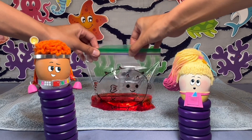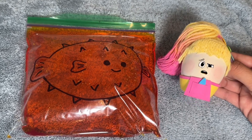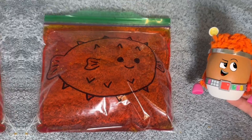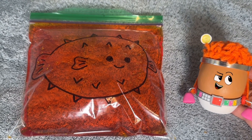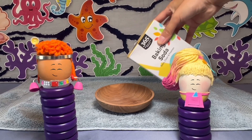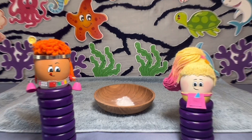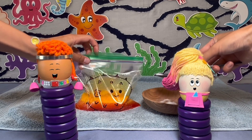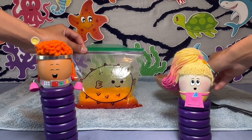Excitedly, Pasha closes the bag and lays it flat. It doesn't look like a puffer fish at all. That's okay. Red knows the last step to making the fish puff up. Pour a small amount of baking soda into a bowl. With the help of a grown-up, use a spoon to add a little bit of baking soda into the sandwich bag.